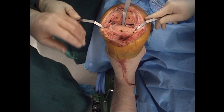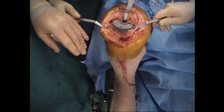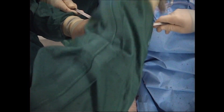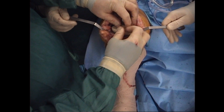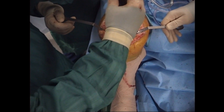The final press fit classic tibia is then impacted. Care is taken to make sure the tibial component is being impacted both medially and laterally at the same rate, as well as anteriorly and posteriorly. This is checked and final impaction is then performed. The final polyethylene insert is placed and locked down with a screw mechanism to avoid backside wear.